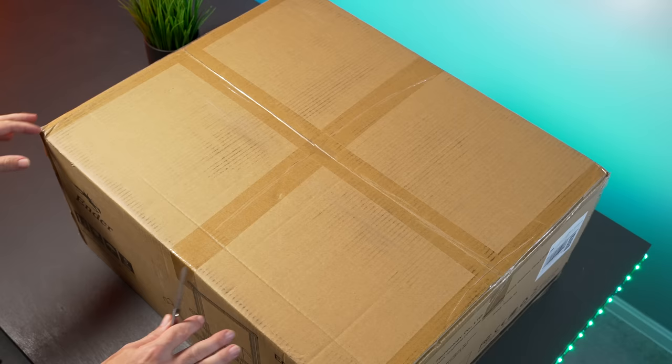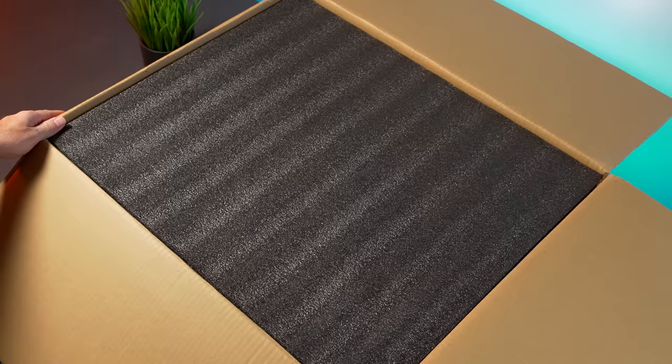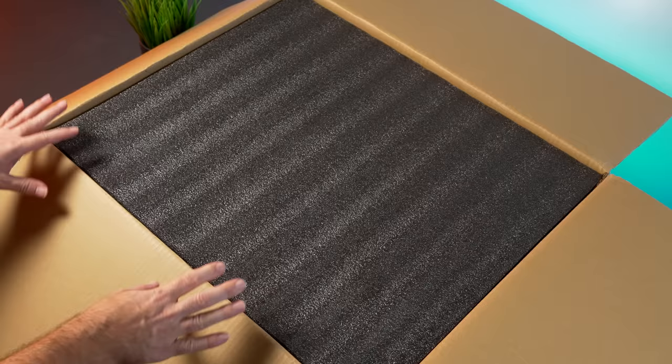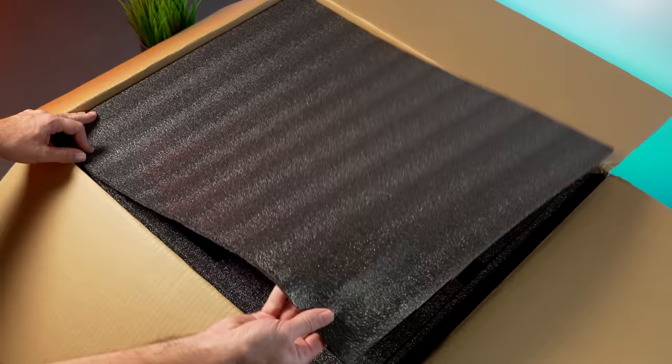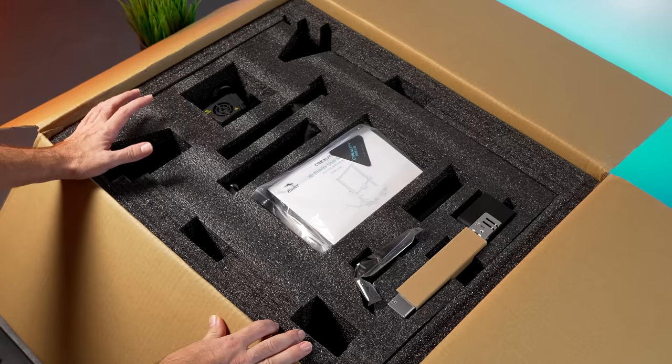Let's go ahead and open the box. I'm pretty excited about this printer because I really enjoy the Ender series, so it'll be interesting to see what Creality has done with the Max. It looks like we have the usual Creality black soft foam on top. We do have a few parts here, so there is going to be some assembly required, but definitely not as much as the older original Ender 3s.